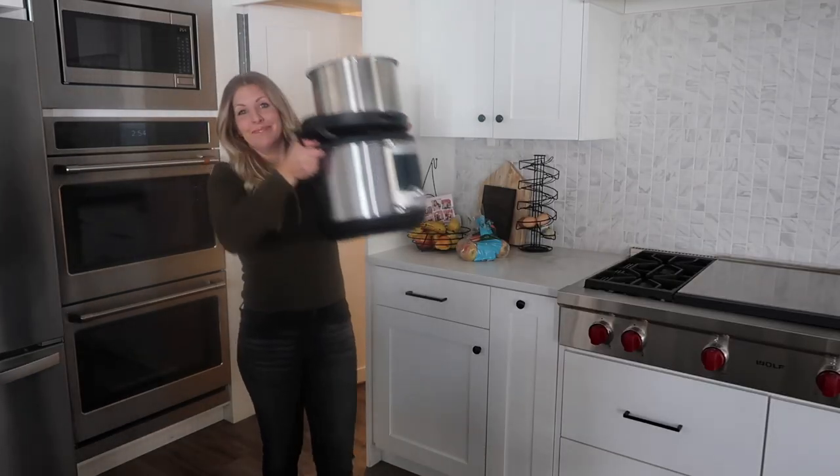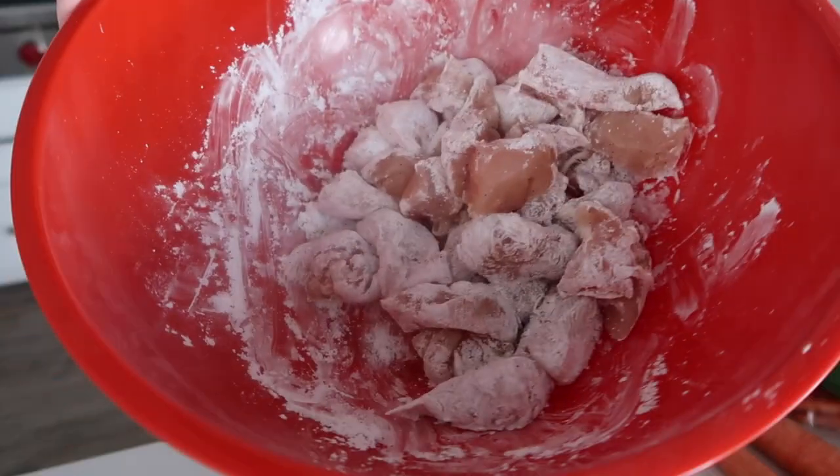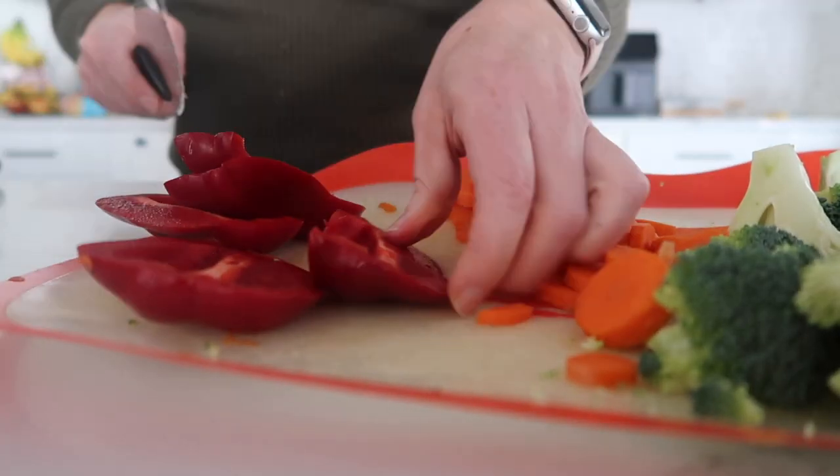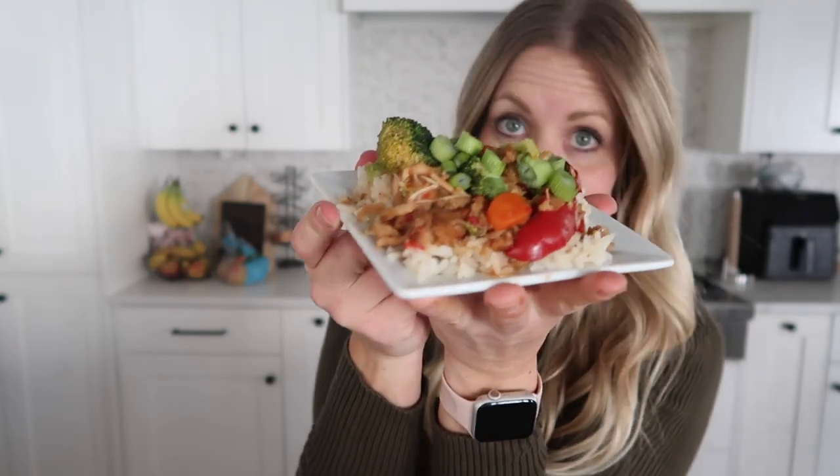I'm pulling out the Instant Pot today because I'm making a recipe you've never seen before. This is our Instant Pot Chicken and Veggie Stir Fry.